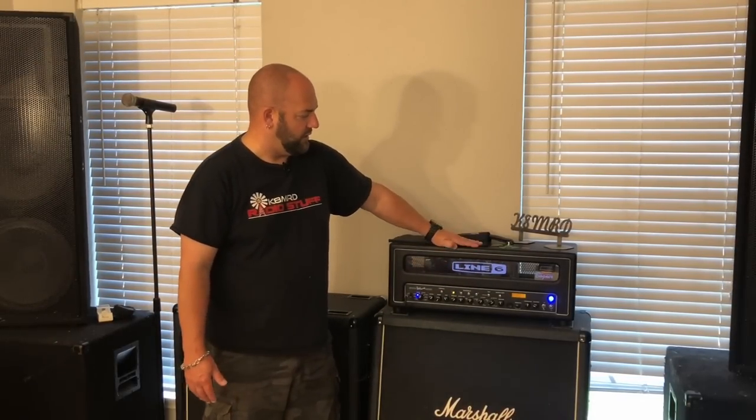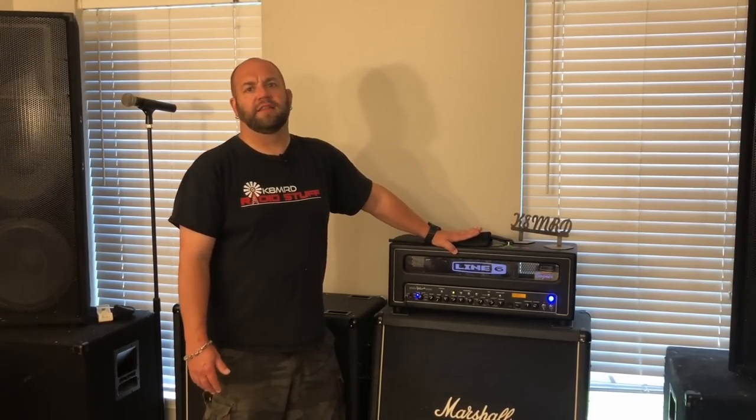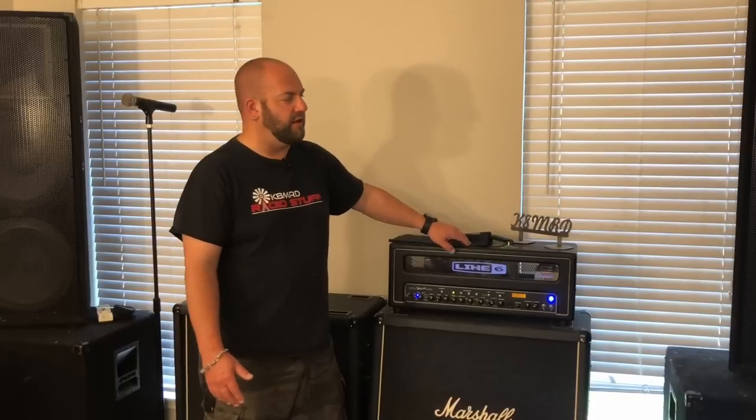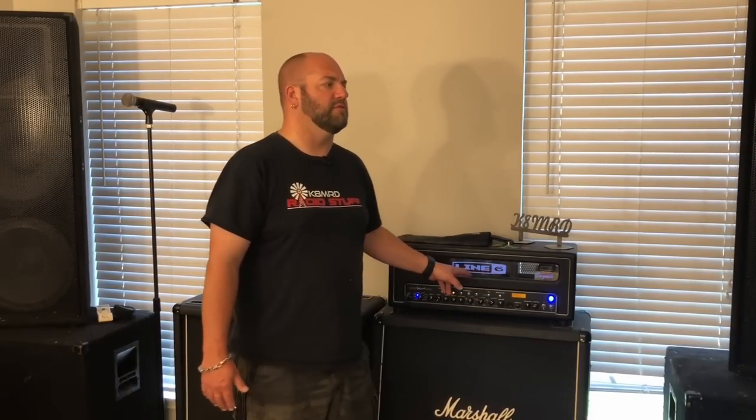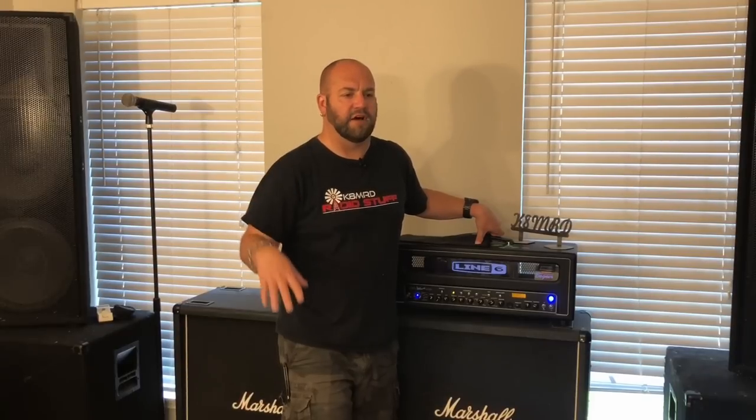For my guitar amp I went with a Line 6 Spider Valve Mark II 100-watt head — they designed this with Bogner, so it's got Bogner tube stuff inside. There are six L6 power tubes and two 12AX7 preamp tubes. I get the warmth and delicious tone of a tube amp, plus all the modeling software — different amp models, cab models, effects — from Line 6. I control all of this with a floorboard that has a volume pedal, expression pedal, and a bunch of buttons and banks.